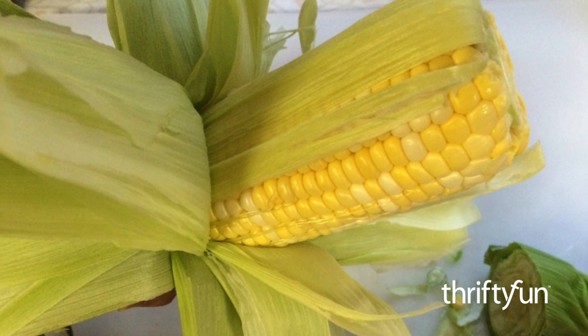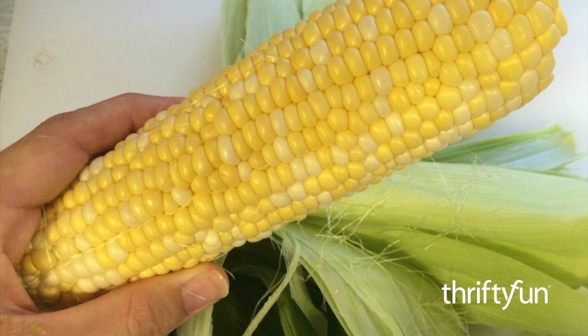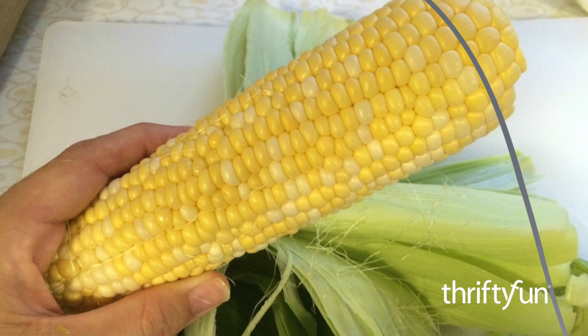Pull the husk away from the cob at the cut end. The husk and the silk will stay together, leaving less mess. Remove any silk that is still on the cob and rinse off the corn.